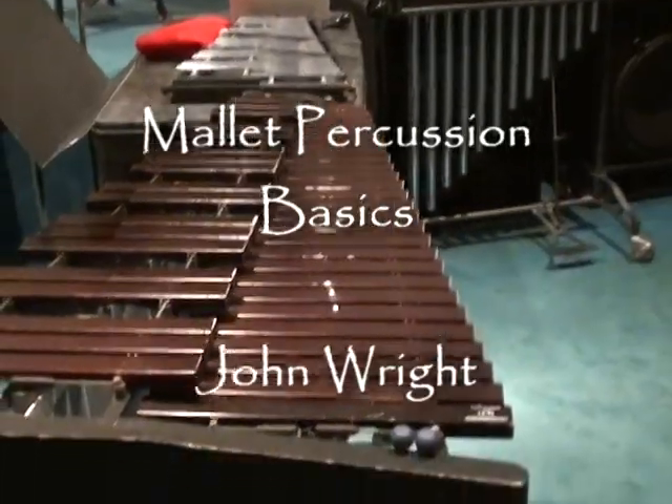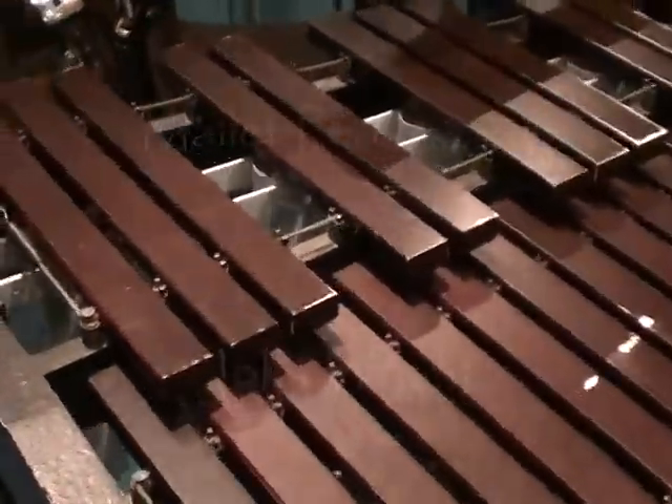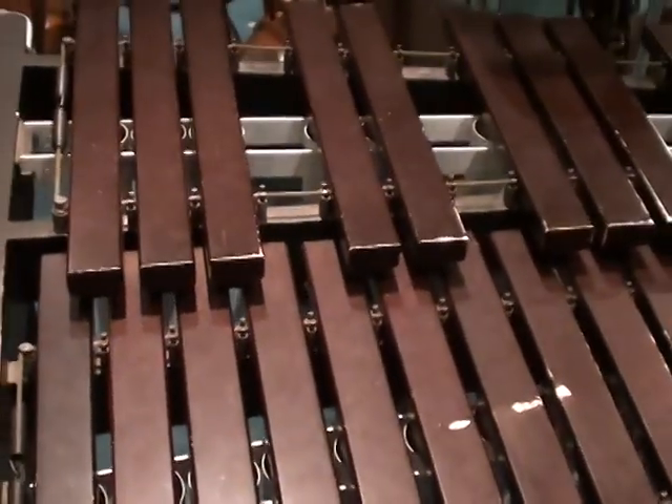Hello, this is Mr. Right again. Welcome to the mallet percussion section. This is a xylophone right here. Notice it's shaped just like a keyboard, like a piano keyboard.